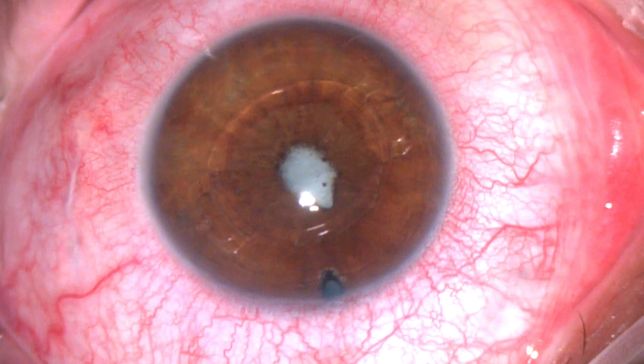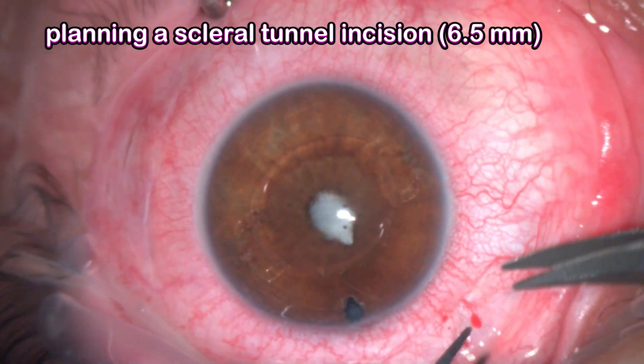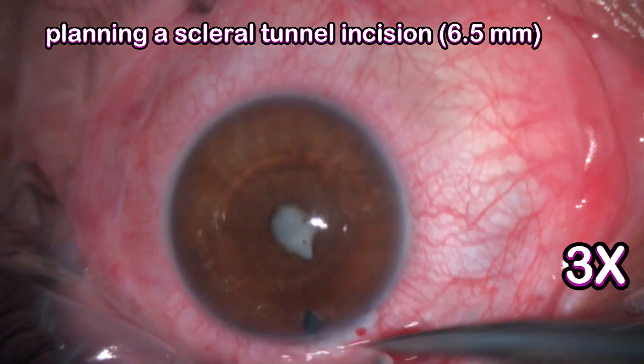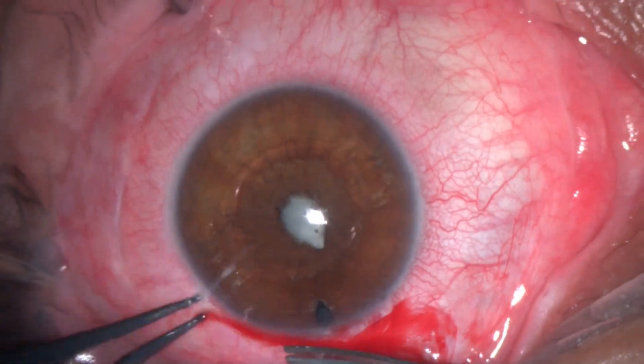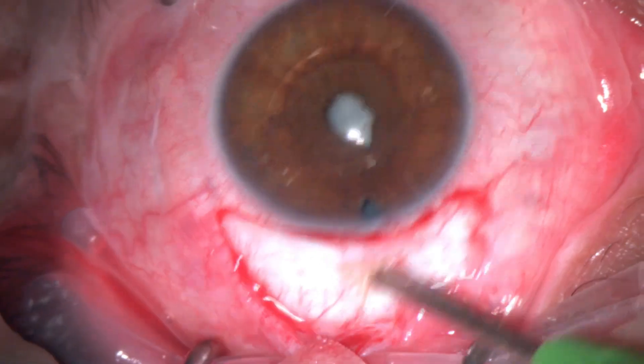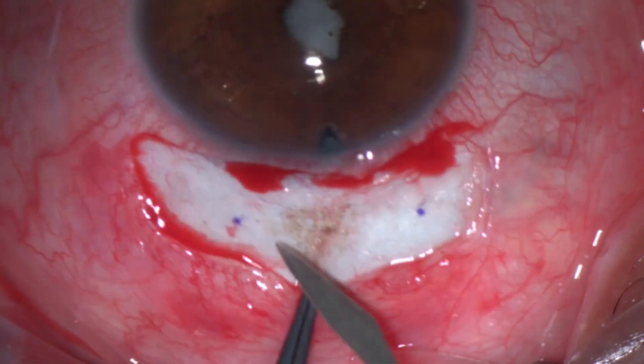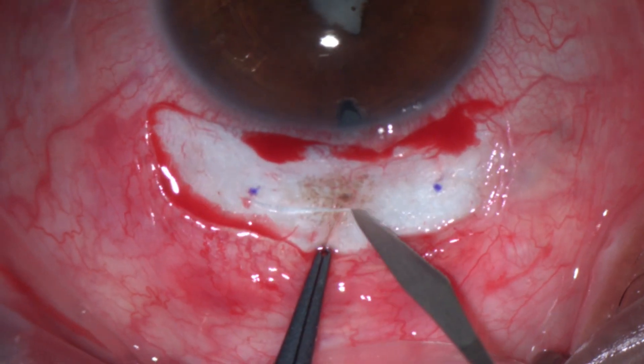I listed him for surgery. I started by planning a scleral tunnel incision — planning two separate incisions. Occasionally in these cases you can use the same scleral tunnel incision for the cataract, but since I'm expecting to do extra maneuvers I prefer to make two separate incisions.